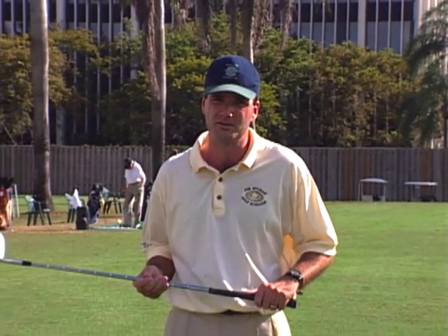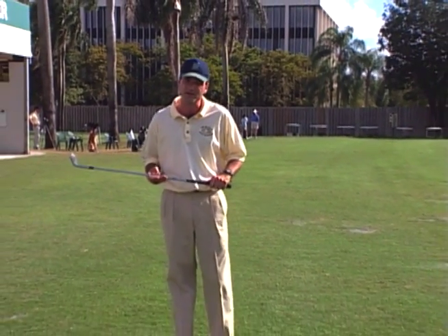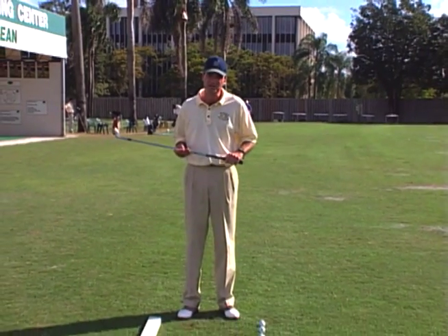Hi, my name is Christopher Tolson and I'm the Director of Instruction here at the Jim McClain Golf School at the Doral Resort and Spa in Miami, Florida. I'm going to give you some pointers and some tips on pitching the ball.